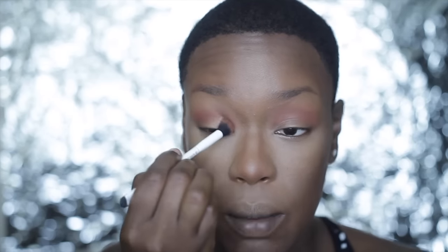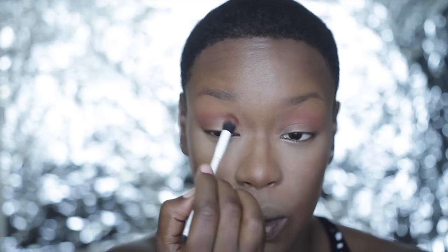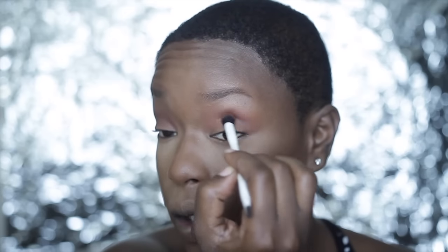Now I'm going in with Fudge from Anastasia Beverly Hills — a warm brown matte eyeshadow — to deepen my outer V a little bit and sweep it inward to give my eyes some definition. This helps carve out my creases since my lids are a little hooded. I'm expanding that upward and going a little more with the dark brown.